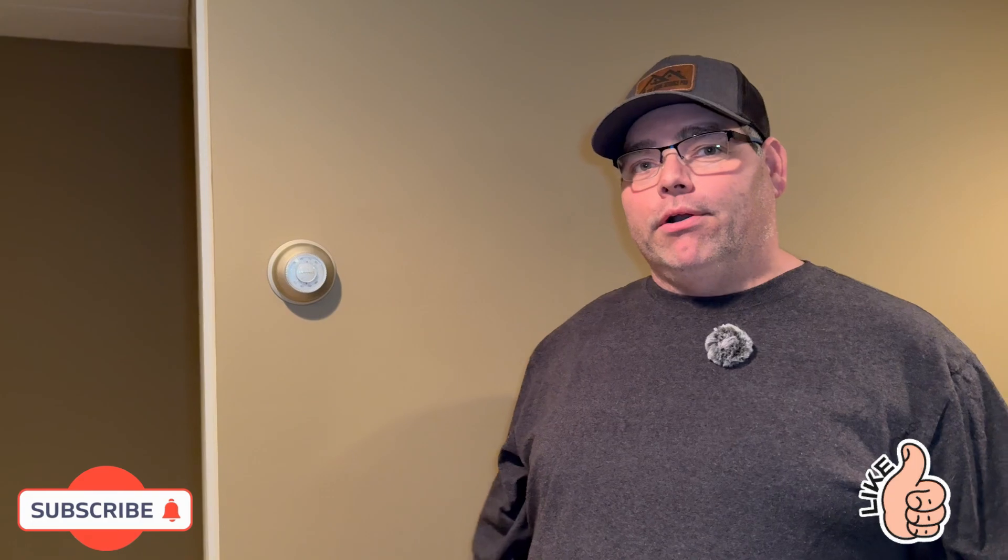Hi everyone, Home Service Pro here. Today I'm going to show you how to change out an old-style thermostat to a new digital thermostat. This is a two-wire system on a boiler, so you've got to have a battery-powered thermostat in order to make that work. Let's get started.